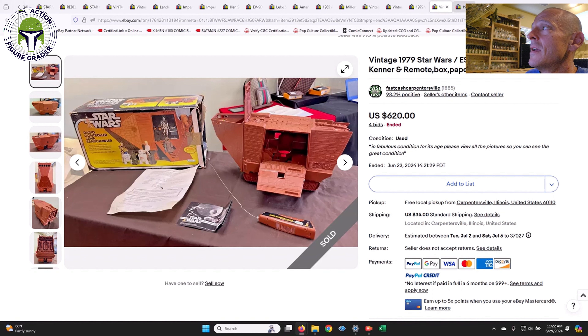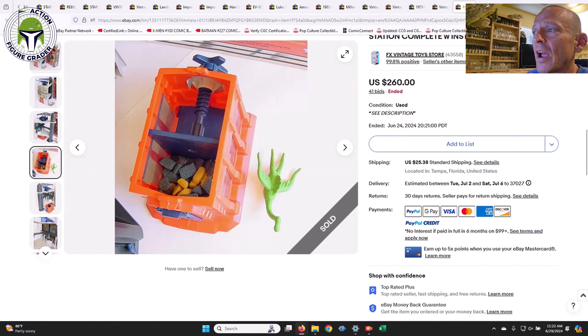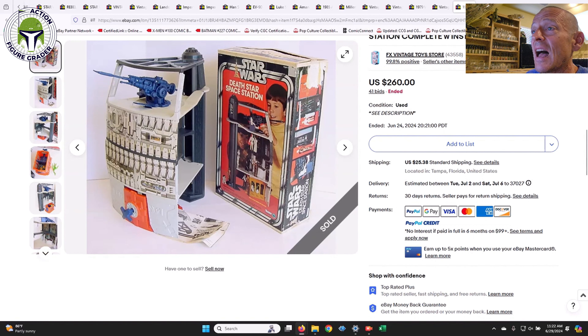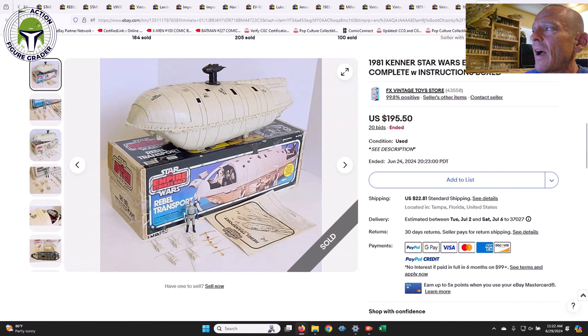Next we had the Death Star Space Station — 100% complete with the Dianoga trash monster as well as the foam. I didn't look too closely at whether the foam is legit or repro, but $260 was a really good deal given it came with the box. Finally we had the Rebel Transport — it included the face masks and backpacks, with General Madine just hanging out as the ruler of the Rebel Transport. It included the box in pretty good shape as well as the instruction sheet, and sold in auction for $195.50 plus $22 shipping.